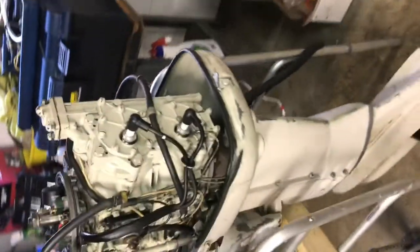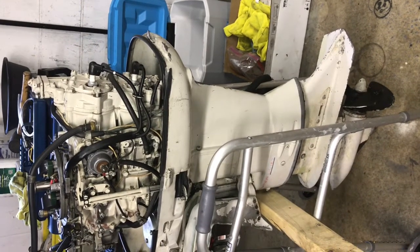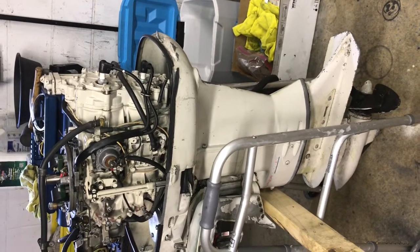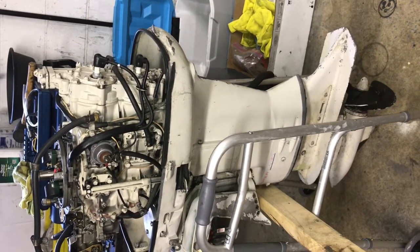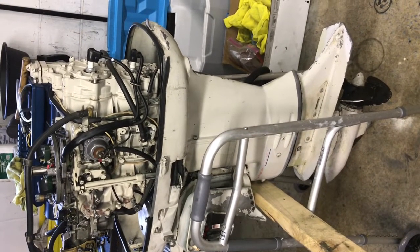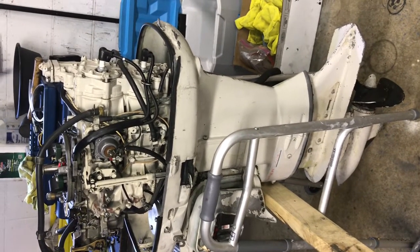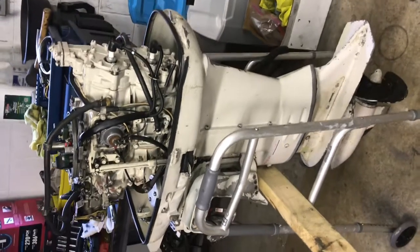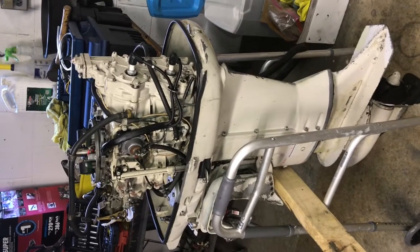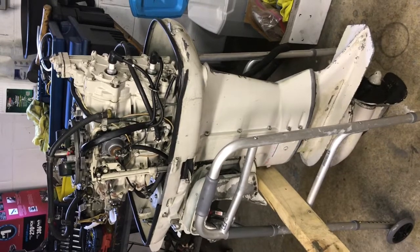The bottom half seems to be okay. I checked out the gearing system, the gear case. I haven't had it apart, but I did shift it with the battery — I connected it up to a 12-volt car battery and it did respond. As it turns, when it's engaged with the voltage from the battery, it'll engage those magnets down inside the gear case, and they do work. That's kind of an expensive item down there, so I'm glad to see that does work.